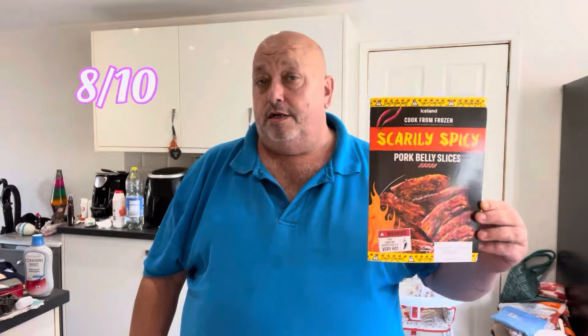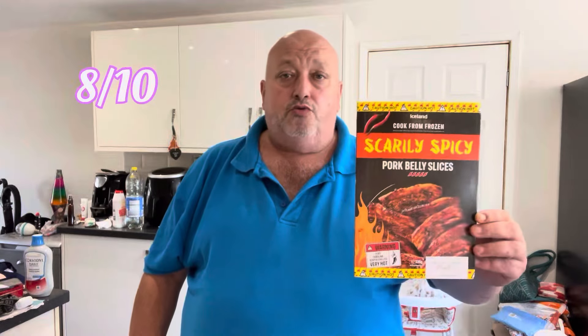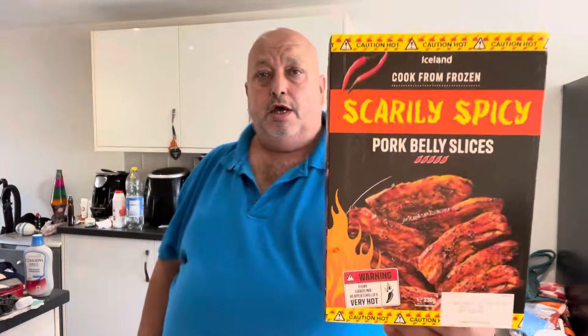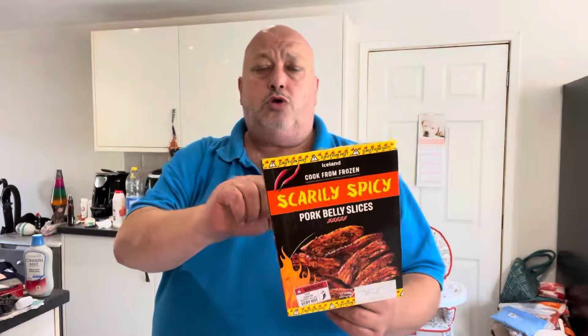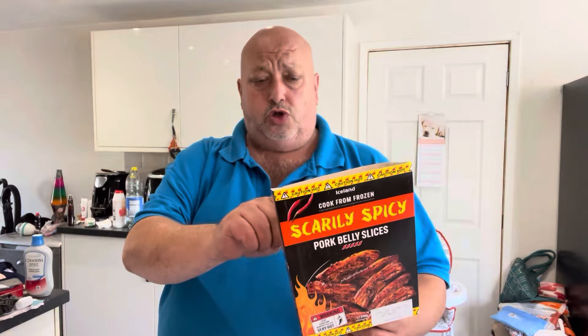Oh, you feel that one now — that's really hit the back of my throat. The more you eat, the hotter they get. I'm sitting them at a five on the heat scale. I like them — I'd have to give them a good eight out of ten. So that's the Scarily Spicy pork belly slices from Iceland, four quid. I presume they're new. Cooking times on the back are only guidelines — I did mine for an extra seven minutes, so just take note of that.